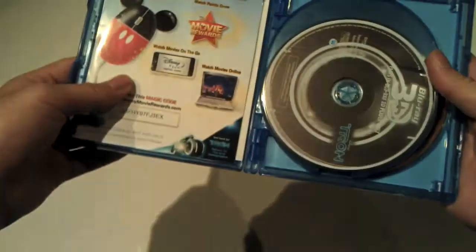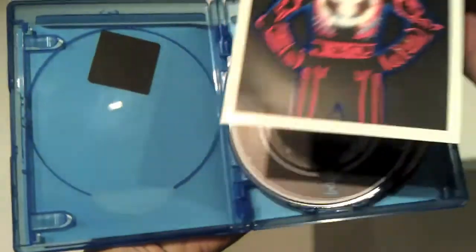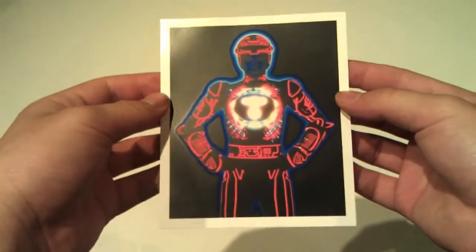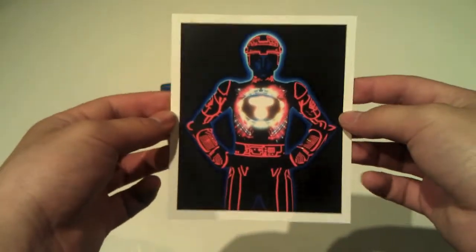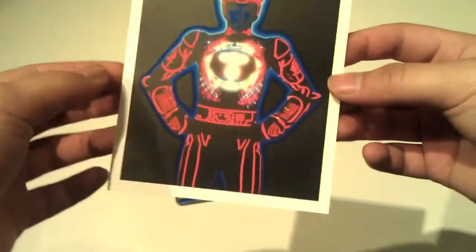So what you get in here: some ads that no one likes to read. Then you get info on Tron: Uprising, which is going to be like a show on Disney. And then this right here — this is the original Tron costume with backlighting. It's really cool, I guess it comes with the collector's edition. Pretty detailed, pretty nice.